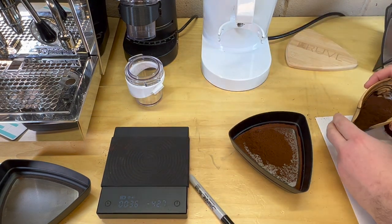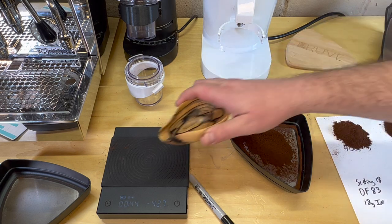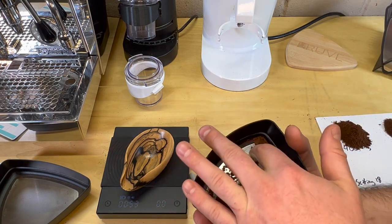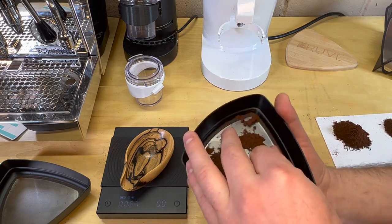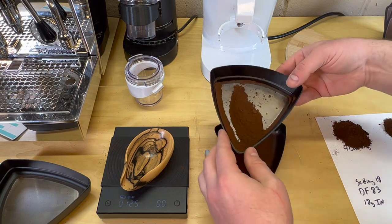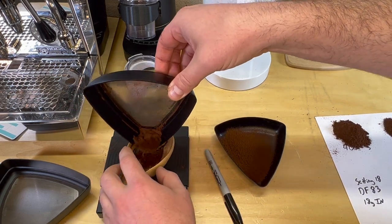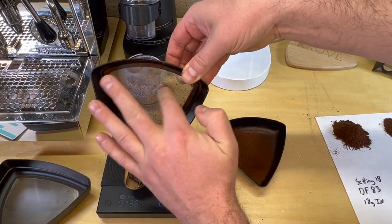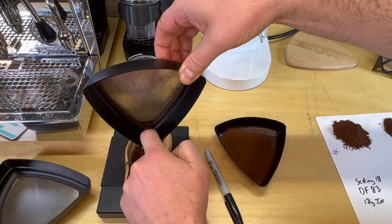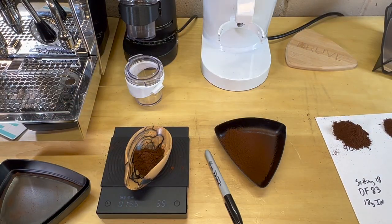We're going to dump the 400 level off to the side. This is the 300 level — let's read that and try to get all the fines off the side. Then we'll do the 200 just to sift out the ultra fines. The 300 level: we're at about 3.8 grams. I don't even think there's going to be much in the 200 — we might just call this good because there's just really fine dust smaller than the 300 level.